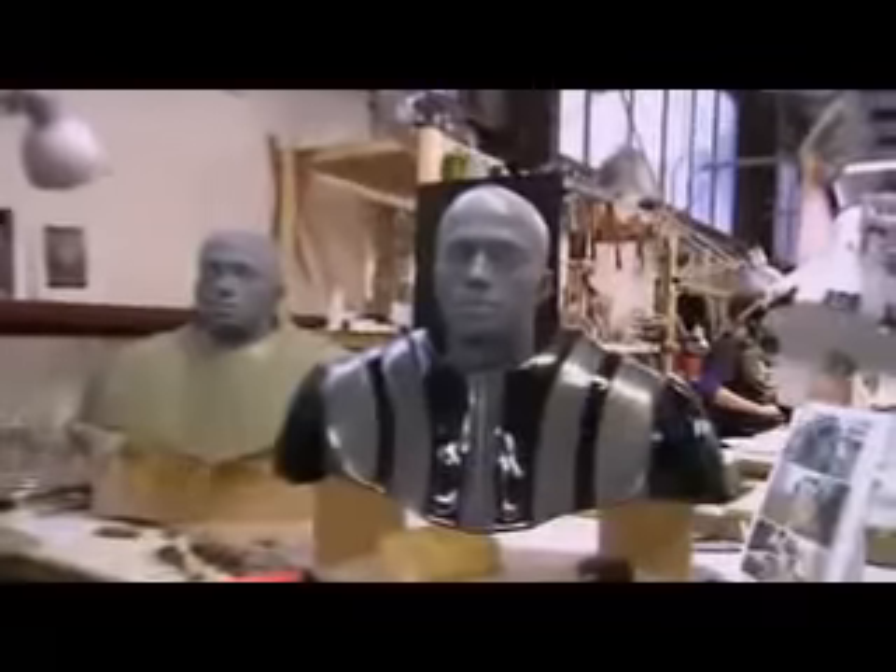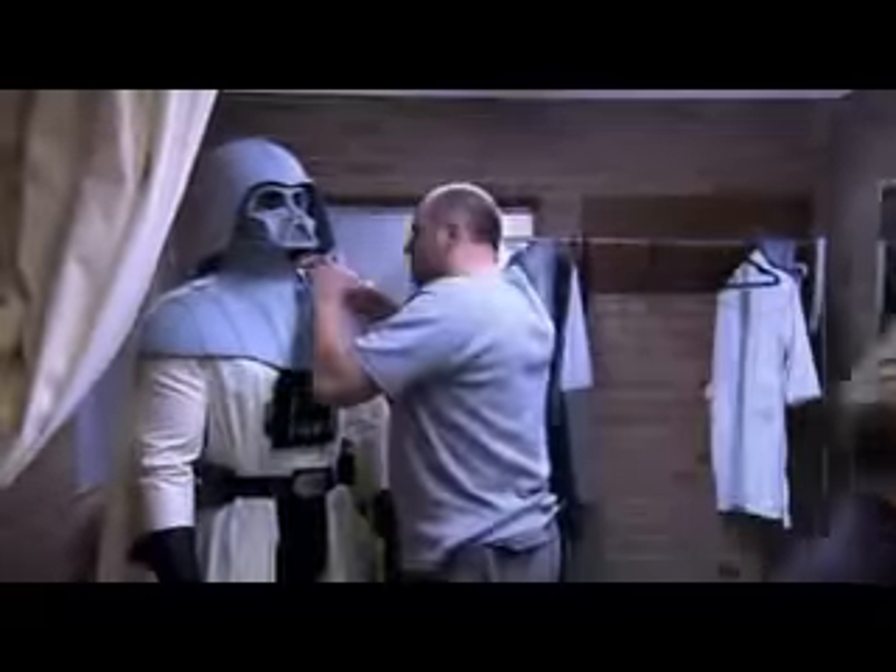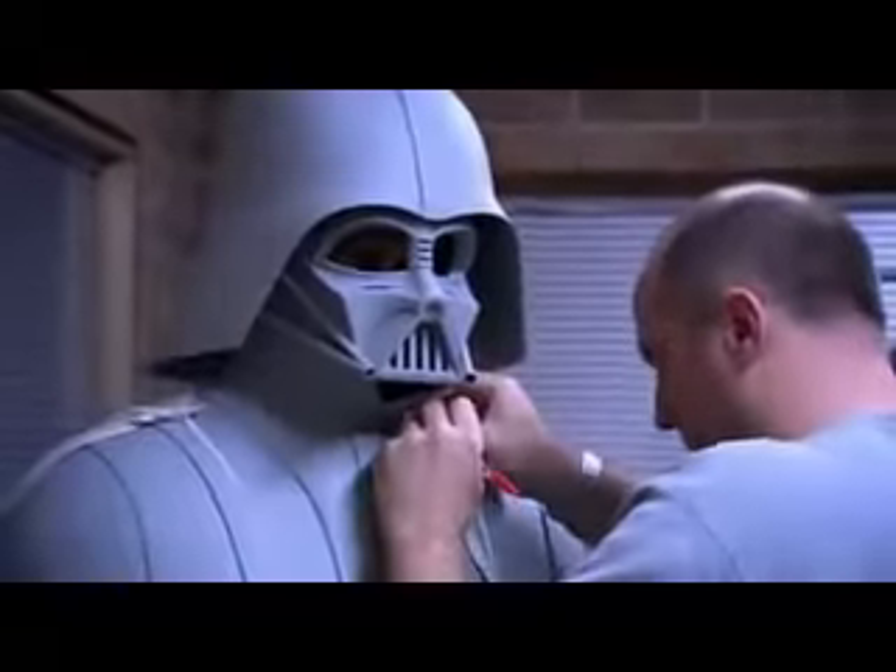We've got the beginning of the helmet, that's going to go into a mould tomorrow. We've got the shoulders, we're starting on the head. All of these pieces in the next couple of weeks are going to start coming together and become Darth Vader, which is great. But we still have to do the boxes, we have to start doing fittings.